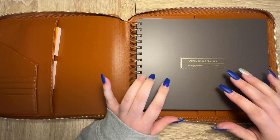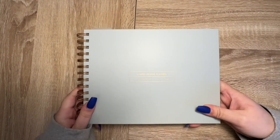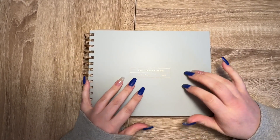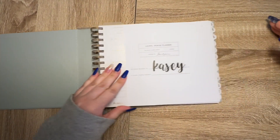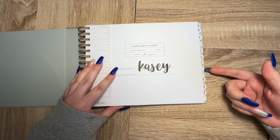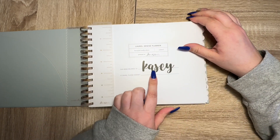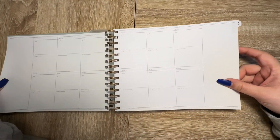I also bought this mini horizontal undated in sage, and I've gone ahead and dated all the tabs — though some months turned out better than others. I found a name sticker so I put this script on this one, but I haven't done anything else with it yet.